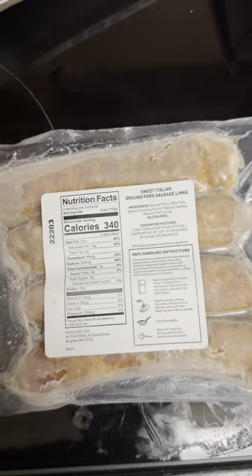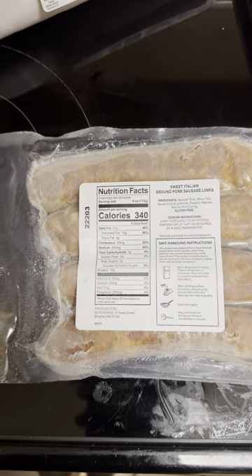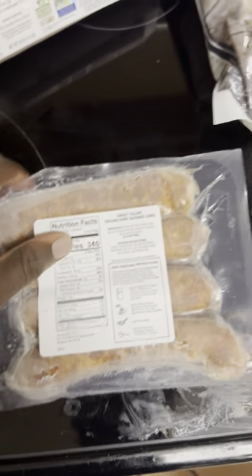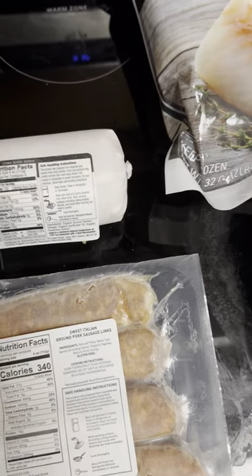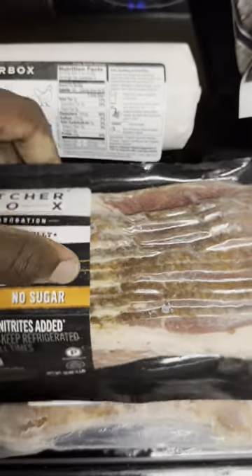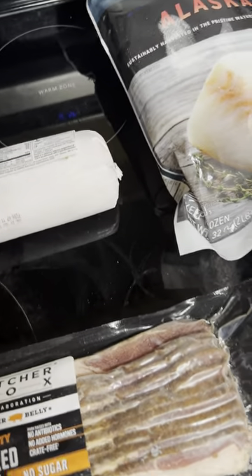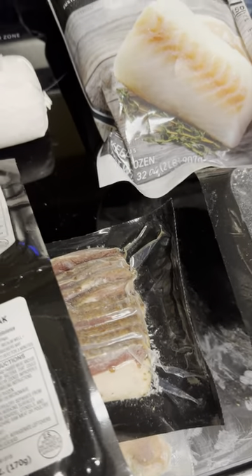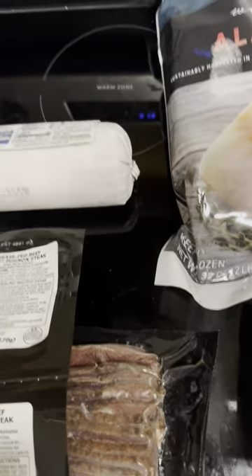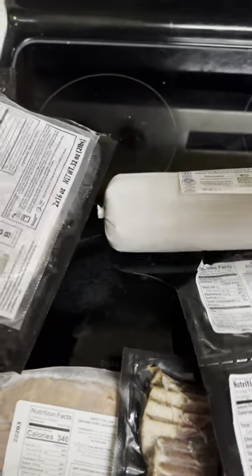We also have the sweet Italian ground pork sausage links — hopefully it tastes good. Then we have a one-and-a-half pound block of ground chicken. We also have uncured bacon, no sugar added, no nitrates, no nitrites — that's just basic stuff. My only issue is the spices in it since I'm doing carnivore, not super strict carnivore, but at least with this bacon I want to be careful.